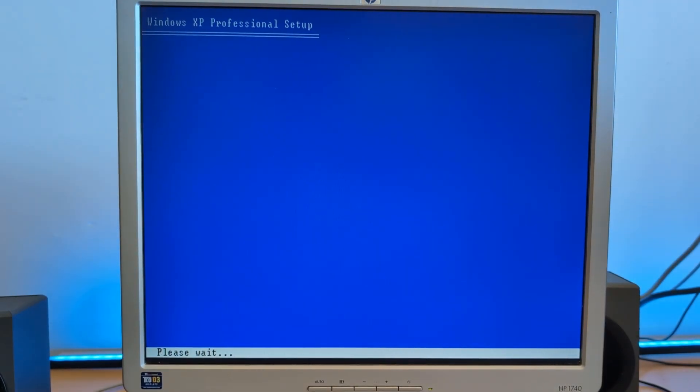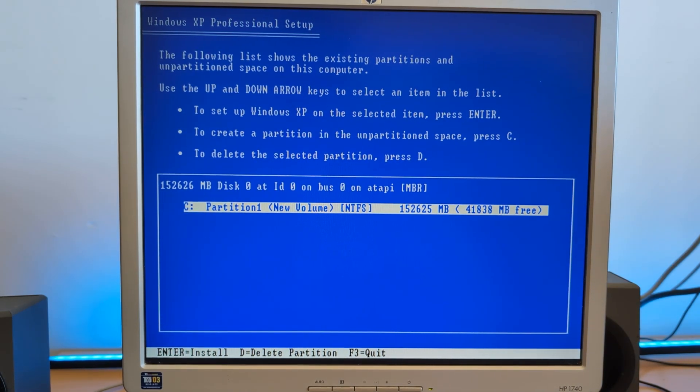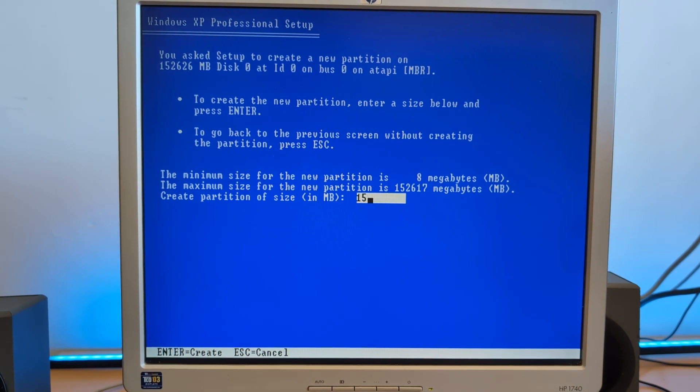Here we go, we're always agreeing, we want to continue. What I like to do is split the partition into two and put all the drivers and installation media on the second drive. So if I ever need to format C and reinstall again, all the drivers are ready to go on that second partition. So I'll delete this one, create a new partition.